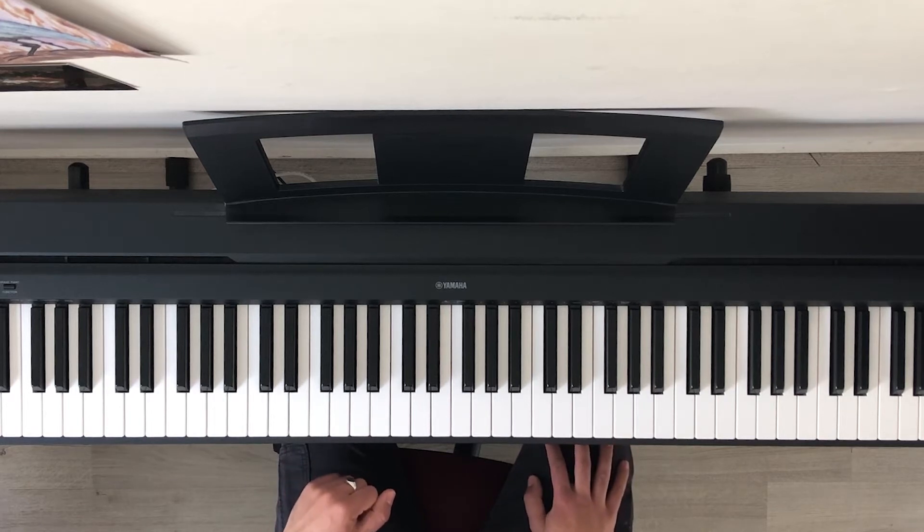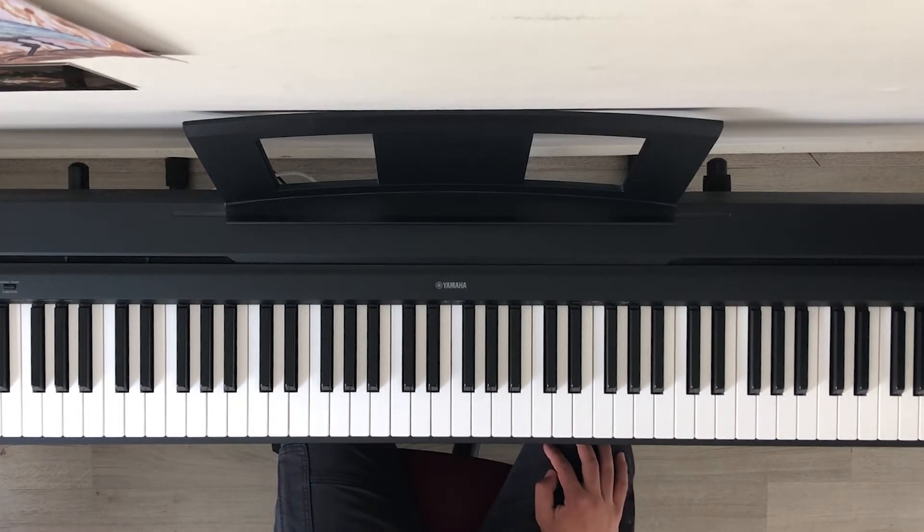Hi everyone, today I'm going to teach you how to play After You by Kanye West. I'm going to first start off by showing you the six chords that loop throughout the whole song, and then I'm going to do a tutorial on the cover that I did on my channel.